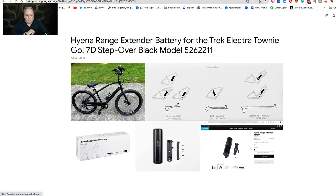Hello, this is Martin Brossman, and I want to talk about the extended battery for the Trek Townie Go 7D, years 2022 and 2023. The model I have here in the picture is the 2023.